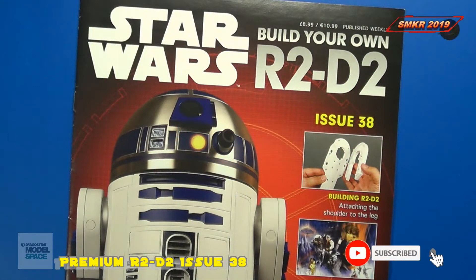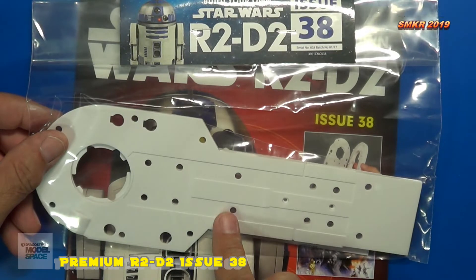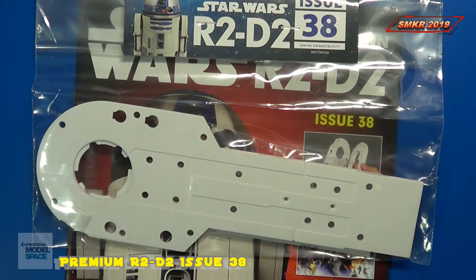Welcome back to Scale Model Kit Review. This is your host, Steve. Up next is our Build Your Own R2-D2 by Modelspace D'Agostini. I subscribe to the Premium Edition — I suggest you do the same. Here's the magazine and here are the kit parts. We'll take these out, assemble them, then we'll look at the magazine.